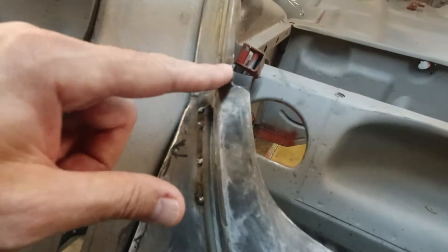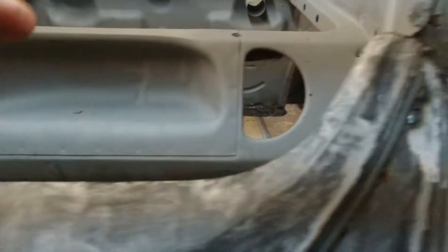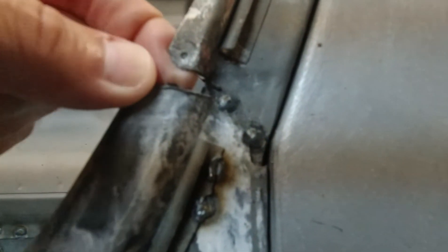This is a seal channel — it holds the seal. You can see I had to build that up right there, so we'll grind that down, and then we'll build this up right here and then grind that down too.